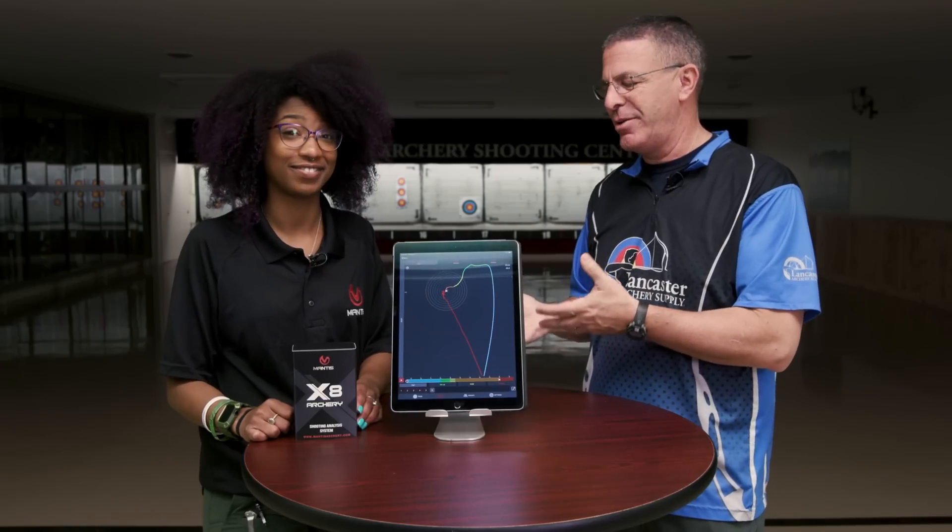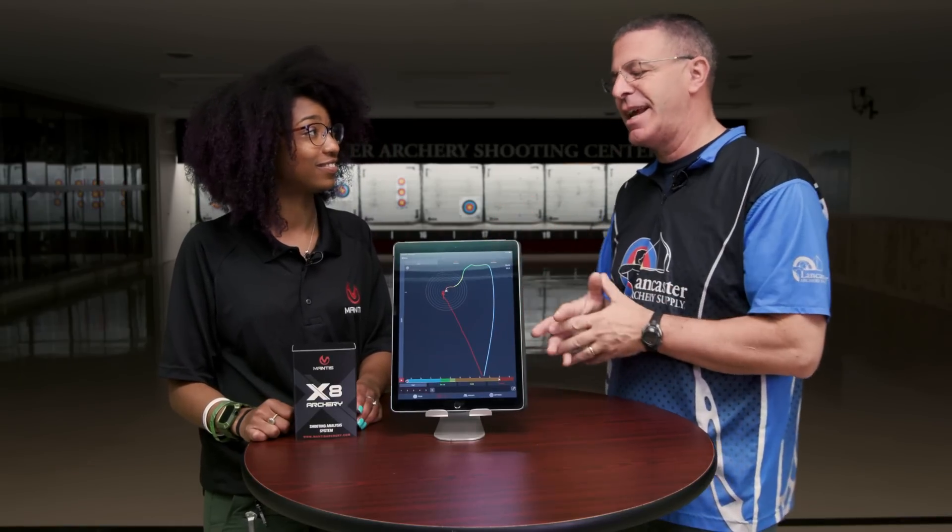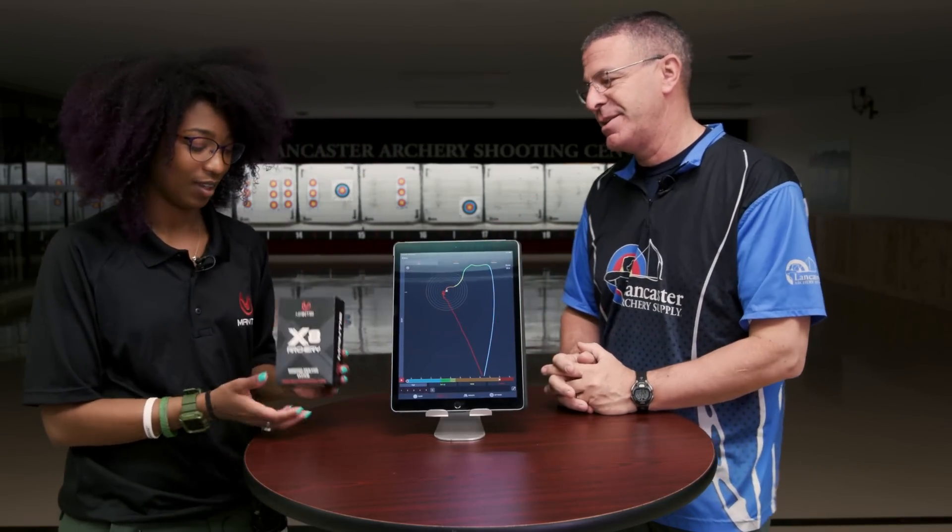Hey everybody, this is PJ Riley from Lancaster Archery here in our shooting center today to talk about a brand new product that just came out. I'm here with Shiana Battle of Mantis. Shiana, tell us about what this product is.